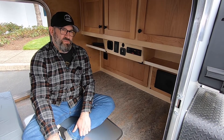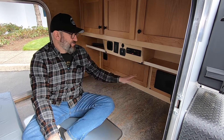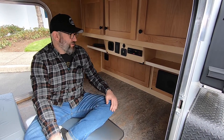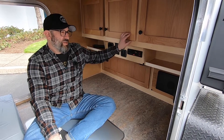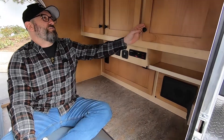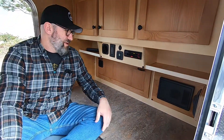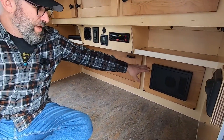Hey everyone, Brian with Aero Teardrops. In this segment we're going to talk about the electrical system built into the Steel and Steel HC models with the classic cabinetry. If your trailer has the shaker doors, we consider that the classic cabinetry, and at the foot of the bed is the power center.